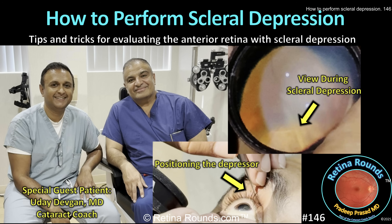I also want to thank my colleague and star surgeon, Retina Rounds contributor, Dr. Kirk Ho, for videoing the examination.